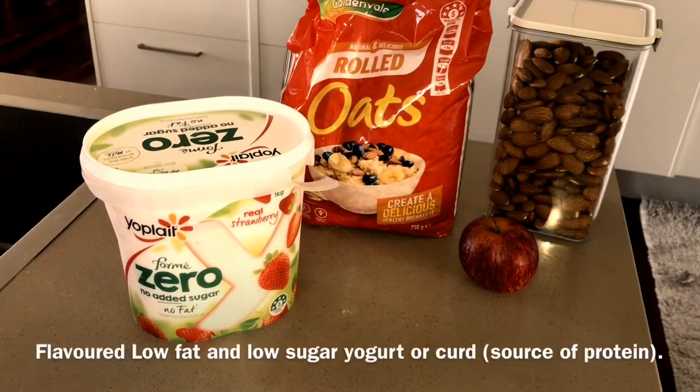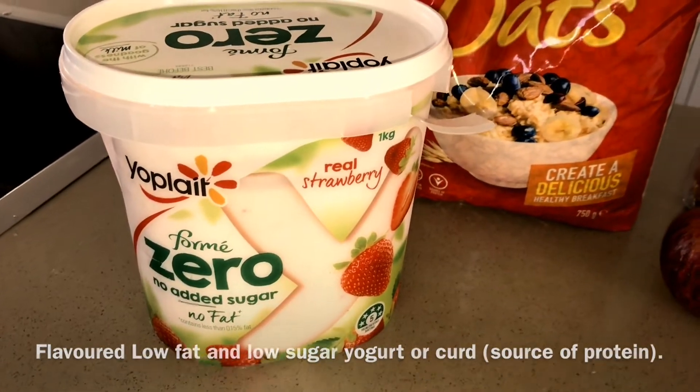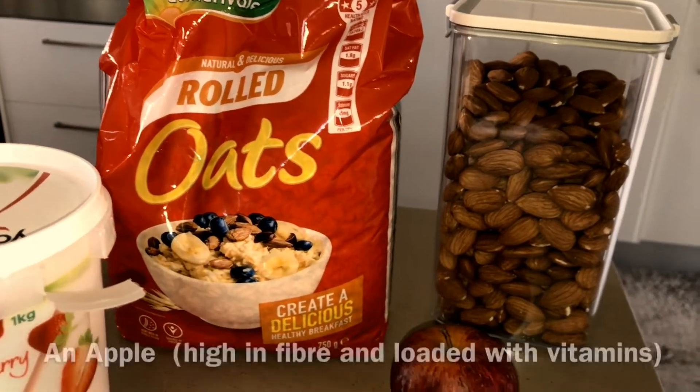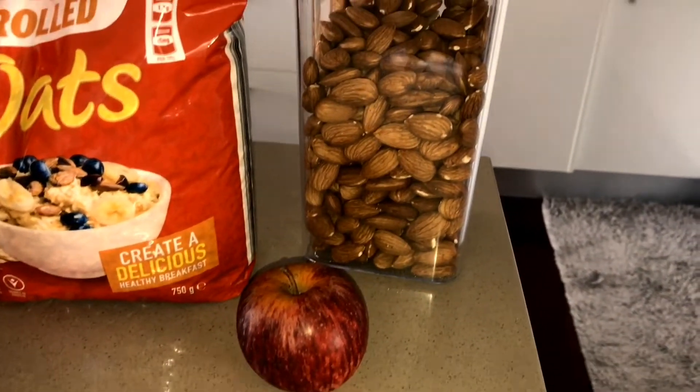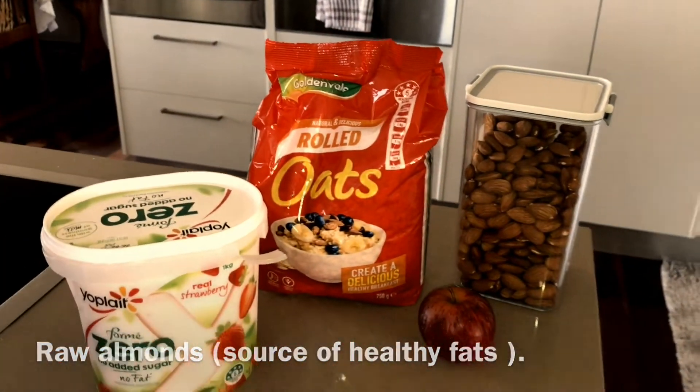Let's check out the recipe. You will need flavored yogurt — low fat or no sugar — which you can get at almost every supermarket. You'll also need rolled oats, normal unflavored oats, a piece of fruit, and some nuts like badam or kaju. How many nuts you add is according to your taste.